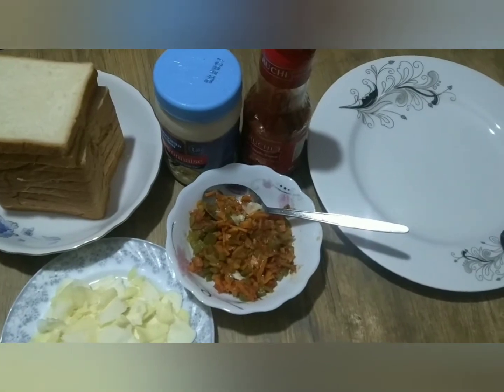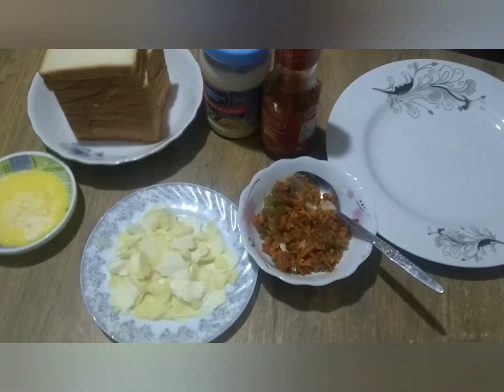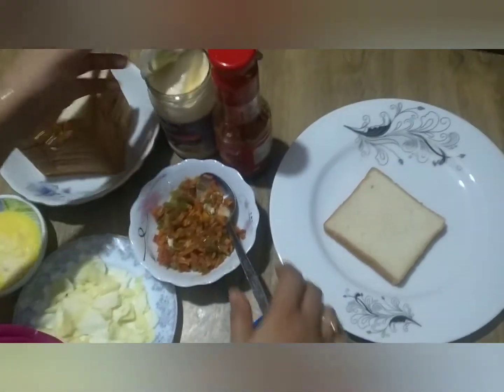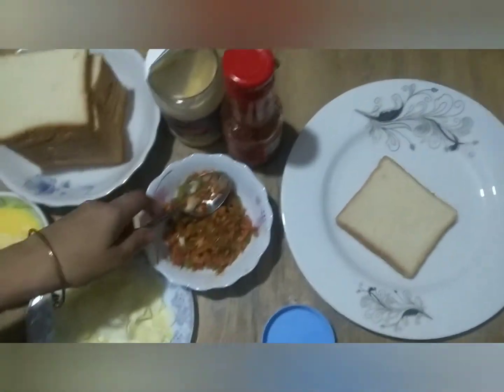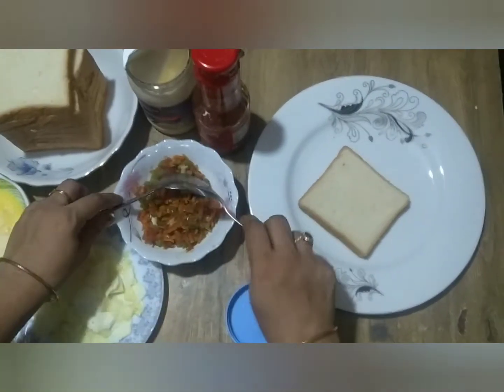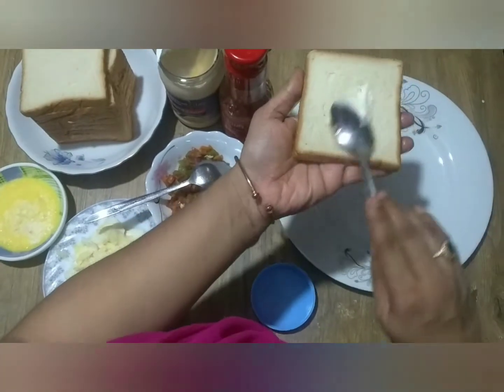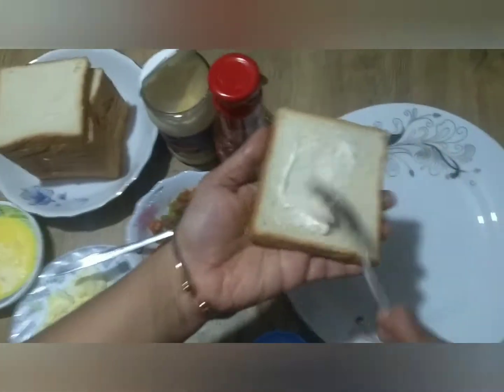I will use tomato sauce and a yummy sauce. I will fry it a little.